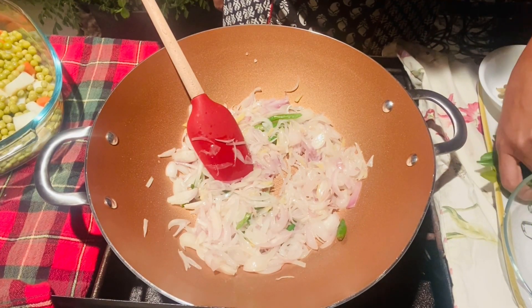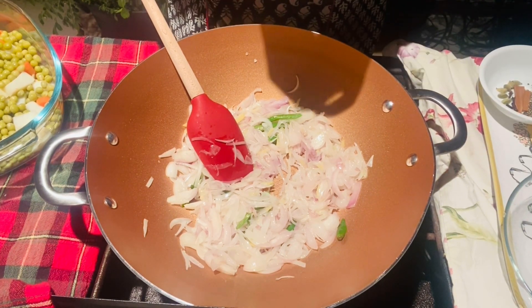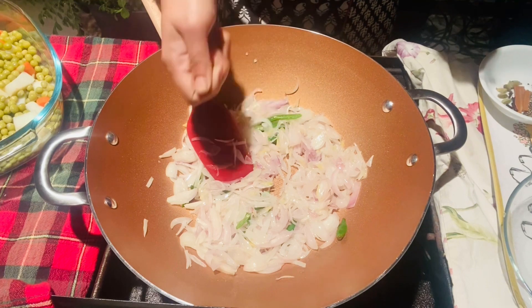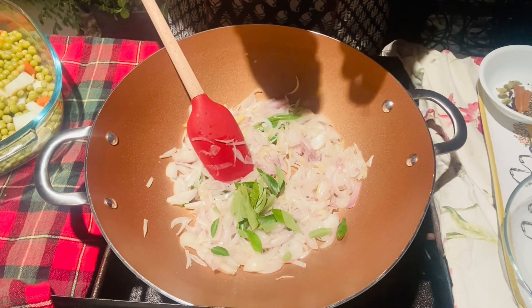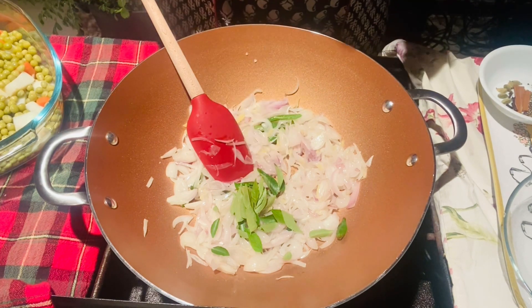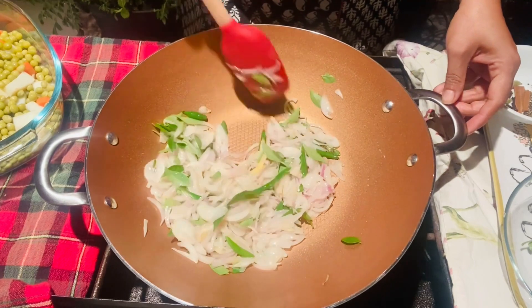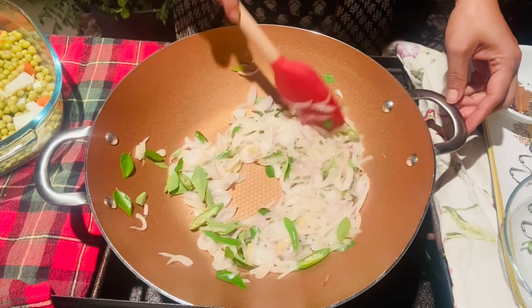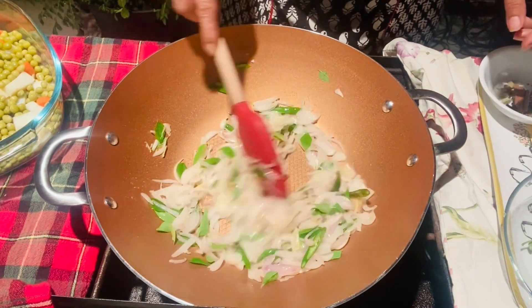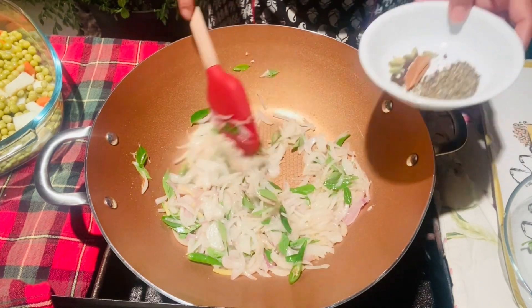We need to add some more to the pot. After this, I will need to make the sauce with my own pan. I will add a little chili. I can prepare this pan a little bit. Let's cook the pan until I have a little bit done. Now I have to add the sauce.